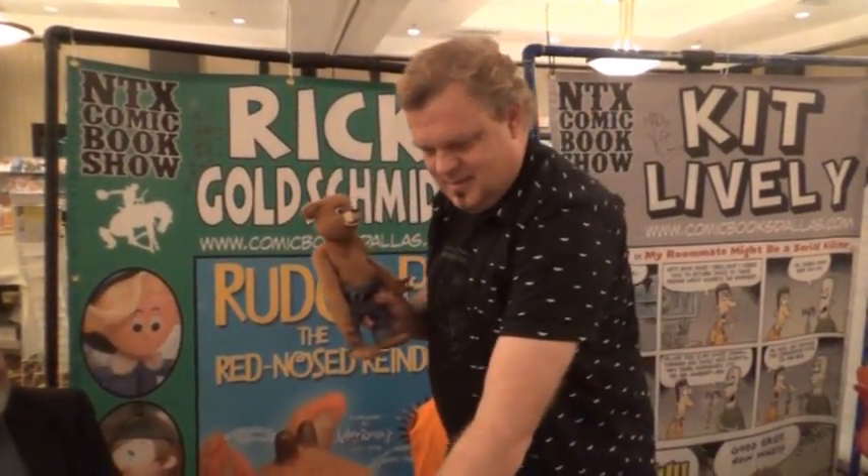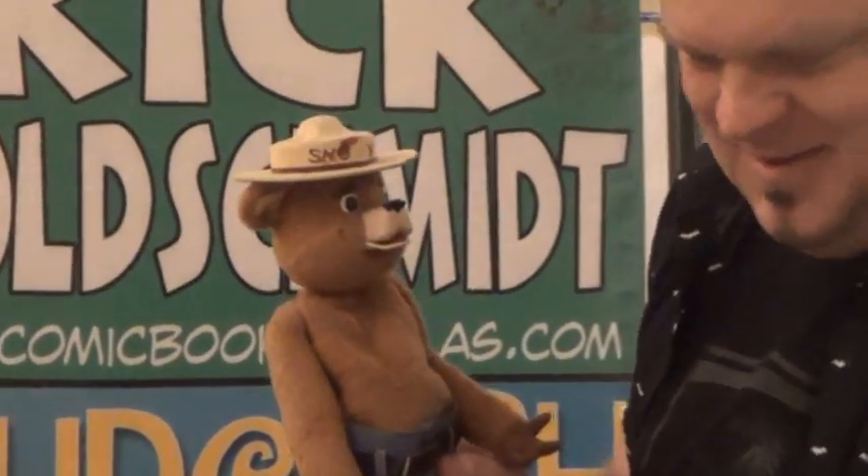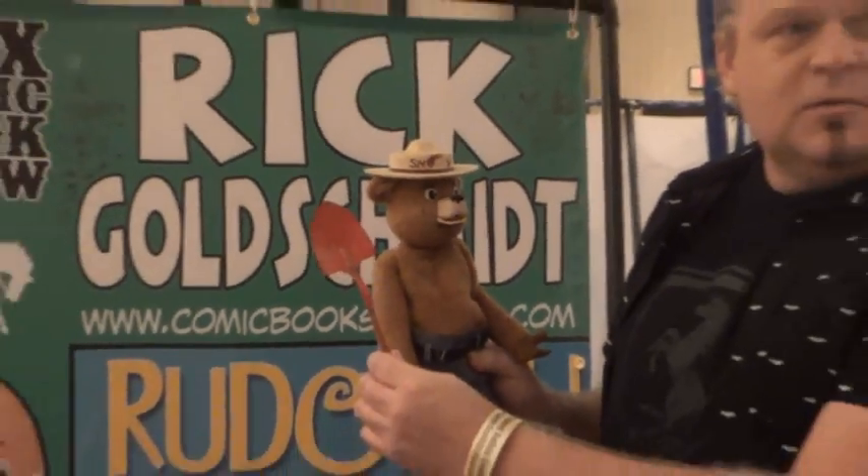Can you explain a little of what we're looking at here? Well, it's the actual screen-used puppet for the Ballad of Smoky the Bear. It's the third special they did for the GE Color Fantasy Hour on NBC. What year was that? 1966. So 50 years ago, this guy was on TV.